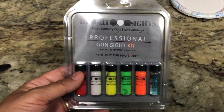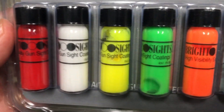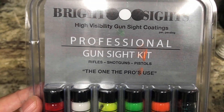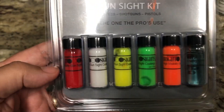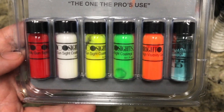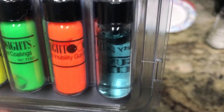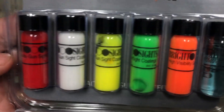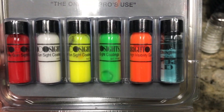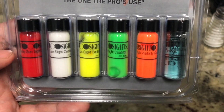So I'll go ahead and stand by — and these are the colors here. It comes with one, two, three, four, five colors and a cleaner so you can clean your sights. Let me go ahead and open the package and get my phone set up on the little mini tripod so I can show you what I did.